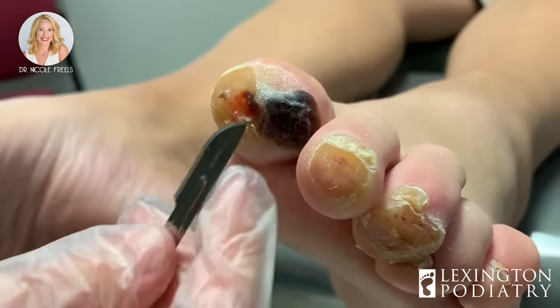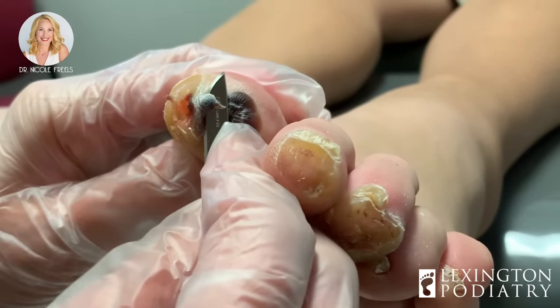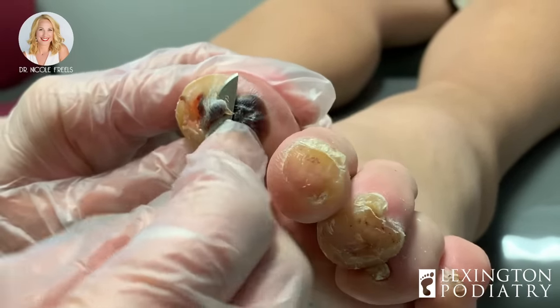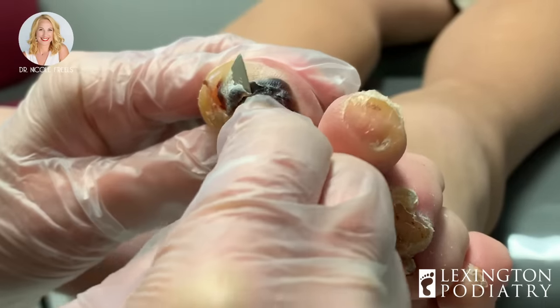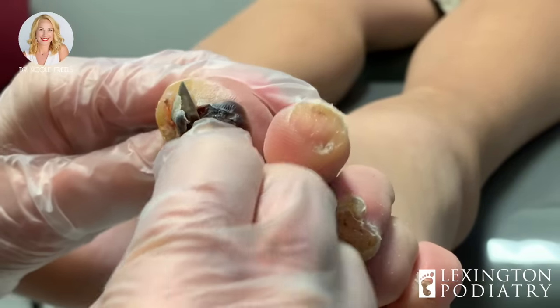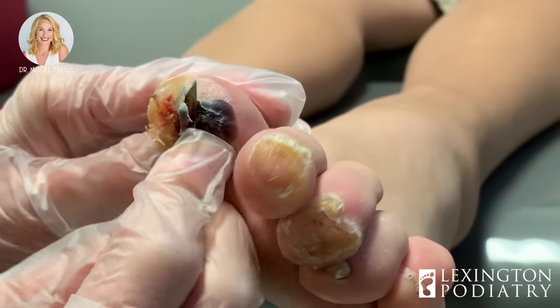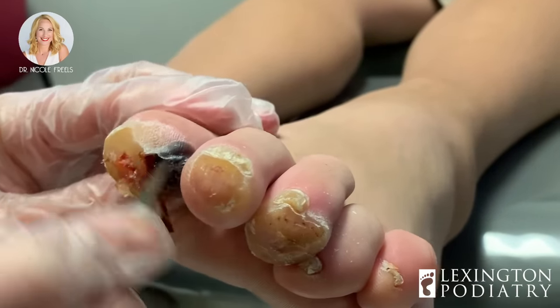That ulcer can of course get infected, and then the bone can get infected. And then you wind up with osteomyelitis — a bone infection. So it's a very serious progression we want to avoid.